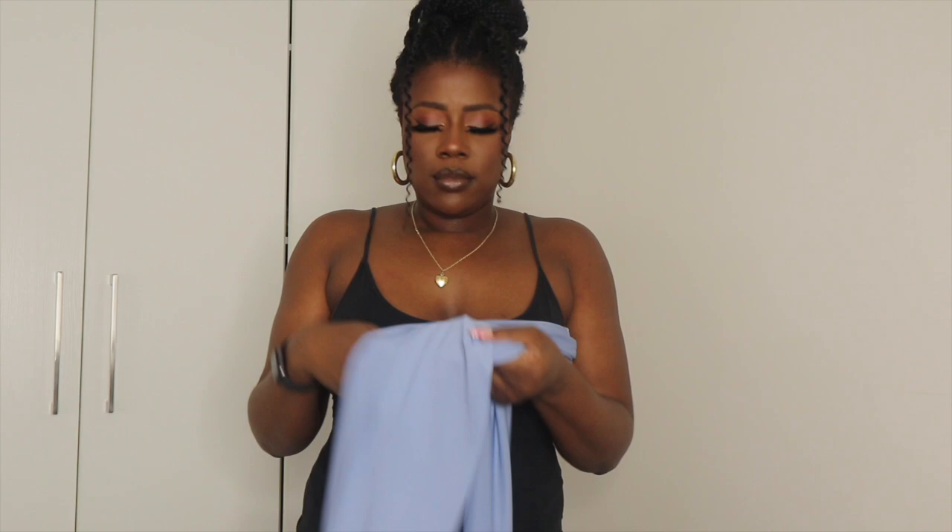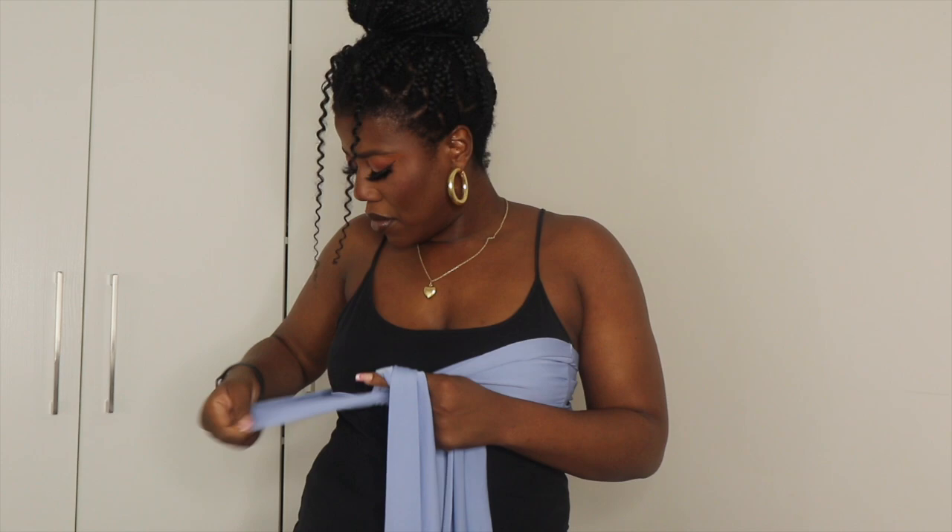This next variation gives you a cute little cap sleeve, which is great in case there's a cloud out or you just want to cover a little more skin. You still get the crisscross cinch at the waist — do not forget that, it is very important! This is what it looks like: so chic, so stunning, and a little bit more formal because your shoulders are covered.